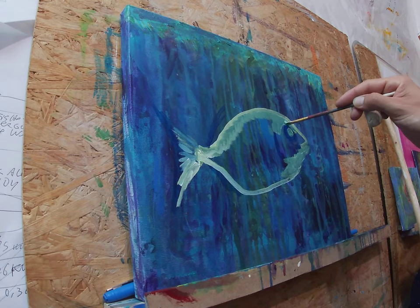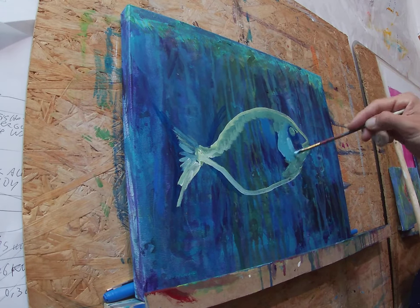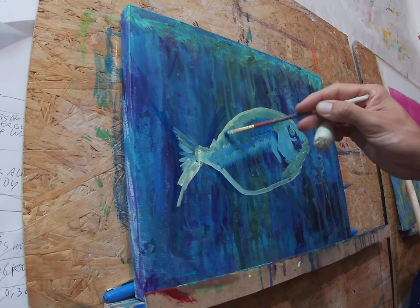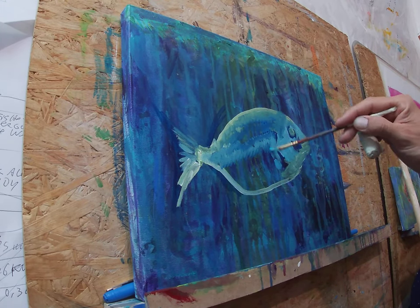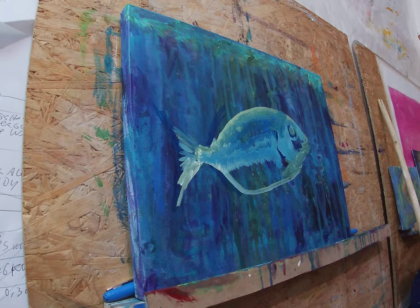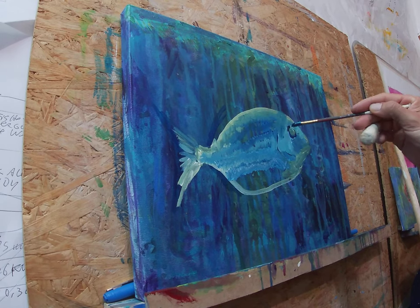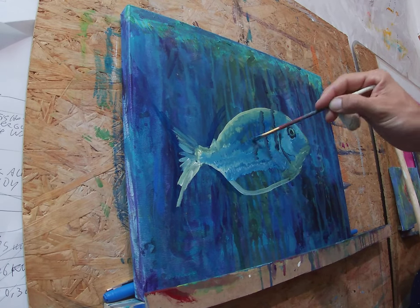Now I grab the white with yellow and blue, which makes a light green, and I start mixing it and making the lighter parts — the highlights of the fish. I go straight like that because I want it to fade with the background, so I only make the things that are relevant and enhance the fish.